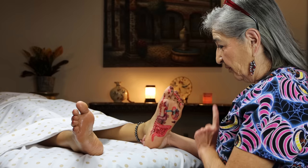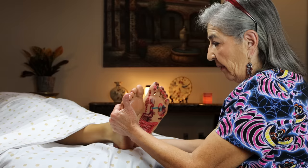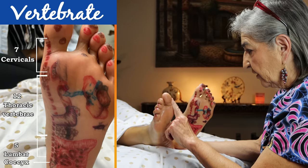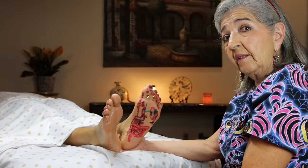We drew all the reflexes on the foot here. When you put both feet together, they make up the whole body. We only drew it on one side — right down the center are your vertebrae: the seventh cervical, 12th thoracic, all the way down to the coccyx. The middle part of the foot also has the four curvatures of the spine, going down just the way the thoracic spine does.